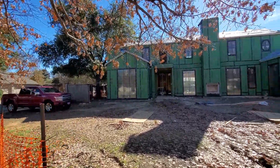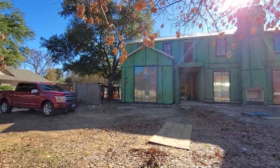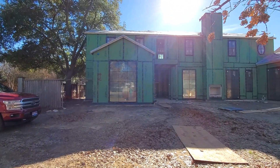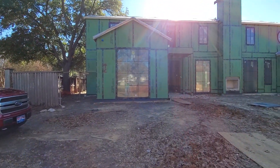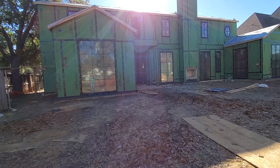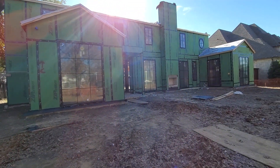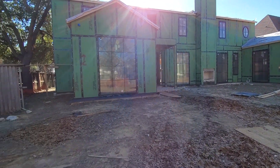Hi everybody, Justin Doman here. Going to do a quick video walkthrough of a house that we just wired down here in Highland Park, Dallas, Texas. We did a lot of cool stuff in this house — low voltage lighting, smart home technology, cameras, audio video, just all kinds of cool stuff. We're going to do a quick walkthrough, talk about what wiring is where, what it does, and hopefully you guys get some ideas and take this into your own homes.